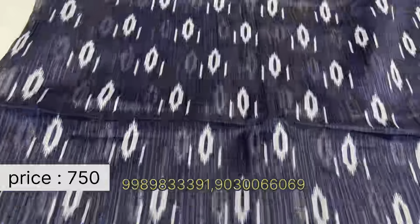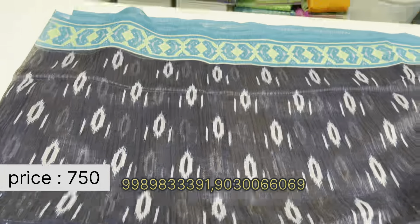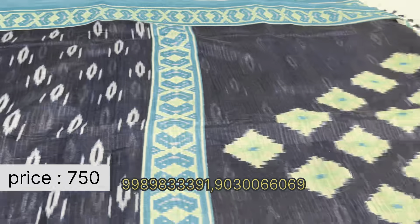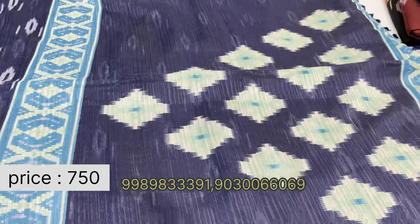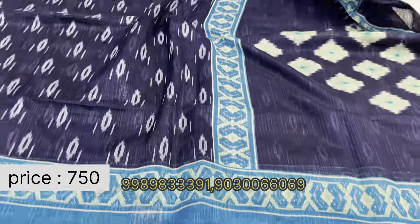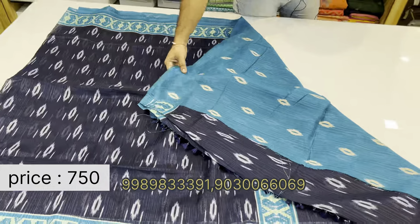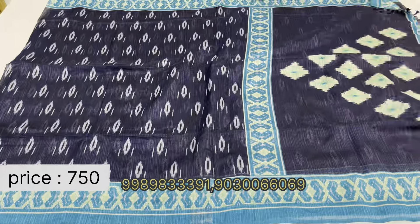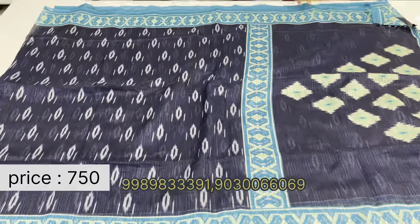A different design in jute fancy saris — a similar cut print on the body part throughout. Diamond shape boot print on the pallu, with a nice contrast blouse. Very lightweight and washable saris, suitable for office wear and regular wear.